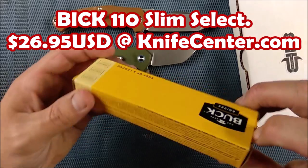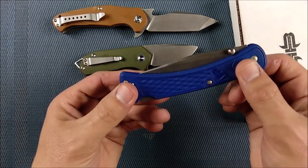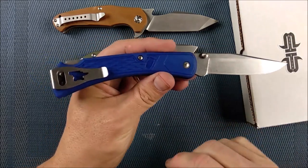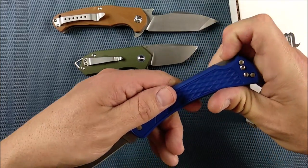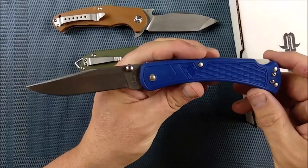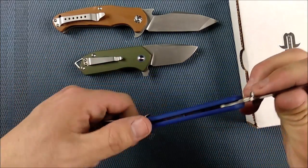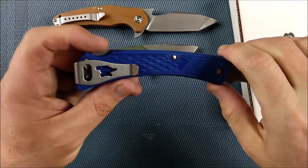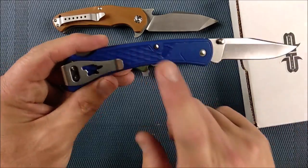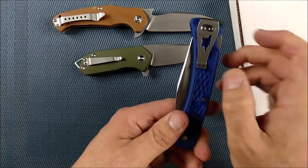This Buck knife — what could I possibly want one for? Well, this is finally getting one of their revisions of the 110. This is the 110 Slim, and I got it in this nice blue color. We've got a stonewashed blade, classic clip-point style, thumb studs, and a pocket clip that goes right and left. The lock is right at the very end, so lockup is super solid. I heard some really good reports about this knife, so I finally had to get one to review. I've seen Kevin Cleary's review and I want to take a good look at that deep-carry pocket clip.